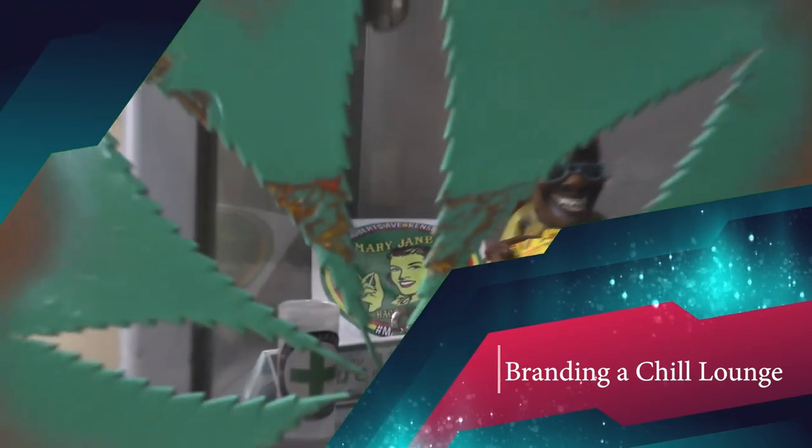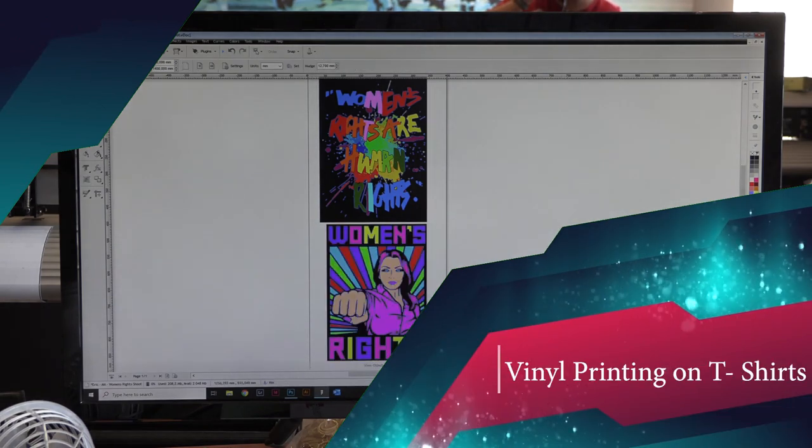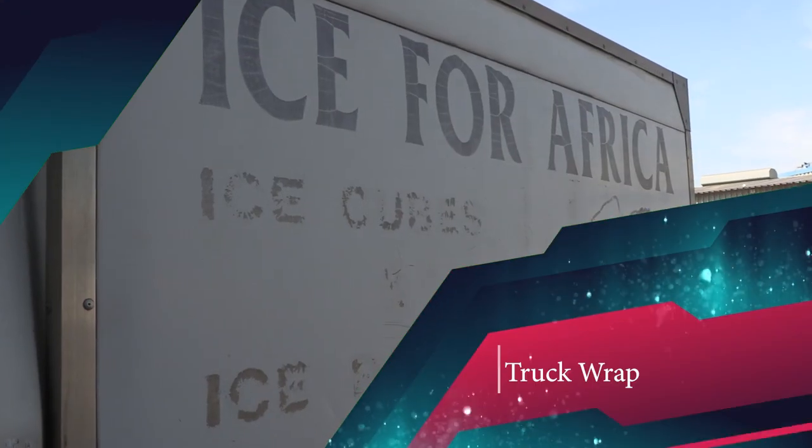This week on Maker's Lab TV: branding a chill lounge, vinyl printing on t-shirts, and a truck wrap.